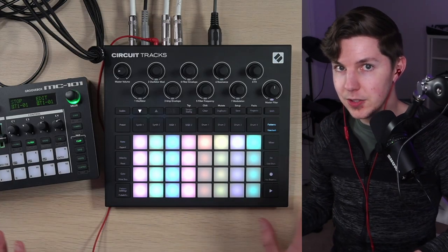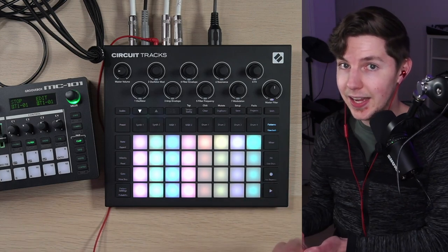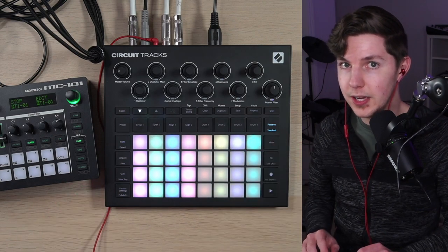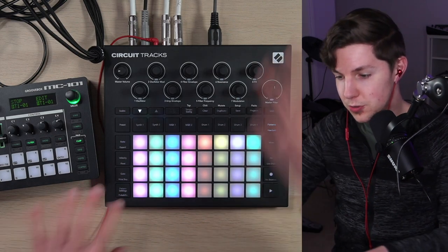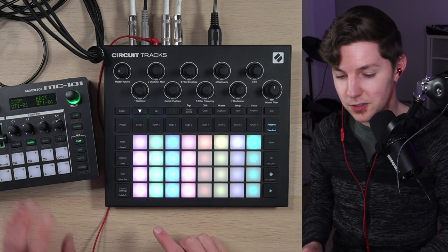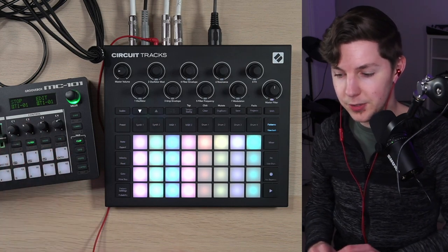If you'd like to hear the final usage of all of these techniques in action, check out the video I'll link at the end where I perform this entire song live. In that case, I used two external hardware synths in addition to the Circuit Tracks, but I couldn't be bothered to set that up again, so we're just going to use the Roland MC-101 as its own self-contained little sound module.